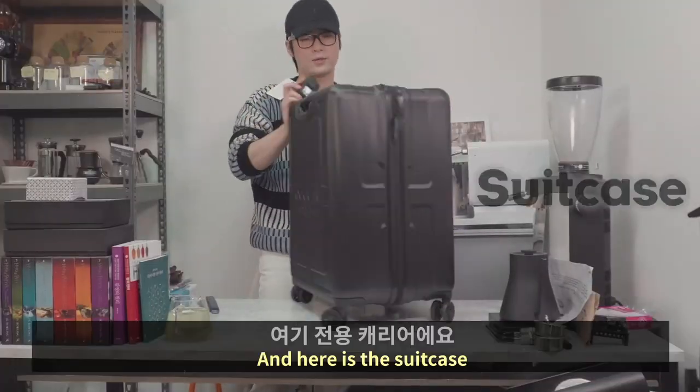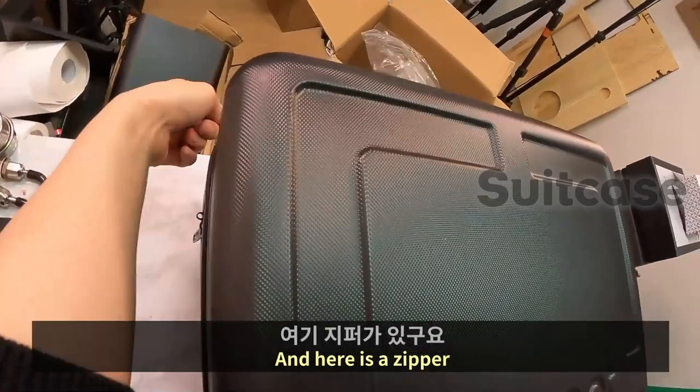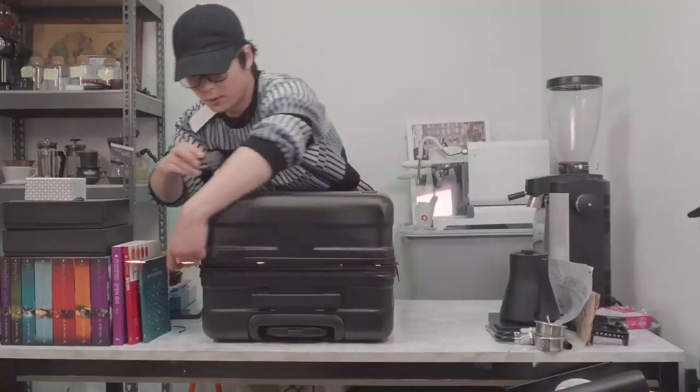And here is the suitcase, and here is a zipper. Open it up.